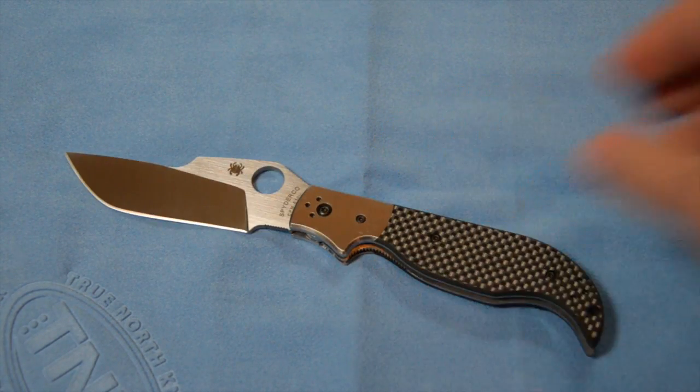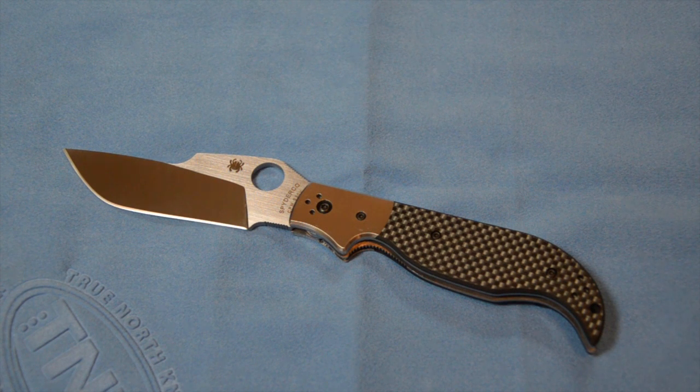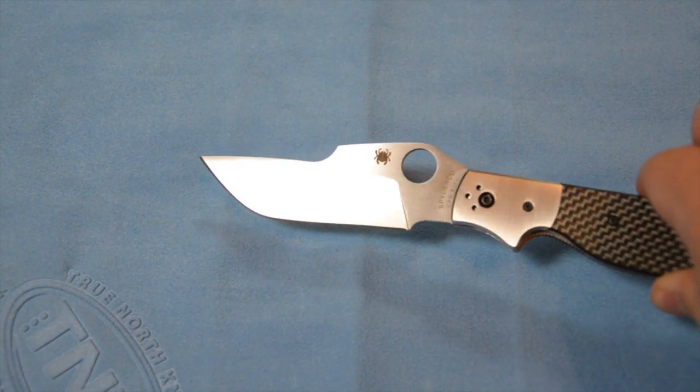It's just got a killer shape to it, and everything about how it's designed — the fit and finish on it is just absolutely immaculate. So this is the Navaja. It's a blade design that goes back to 15th century Spain.